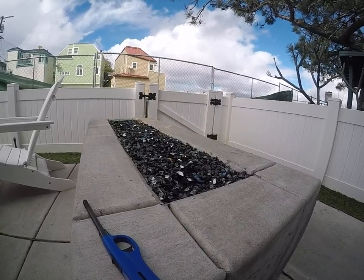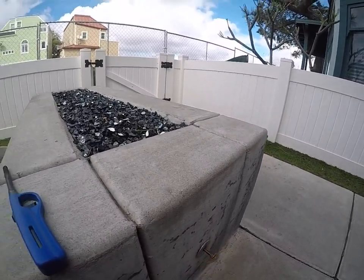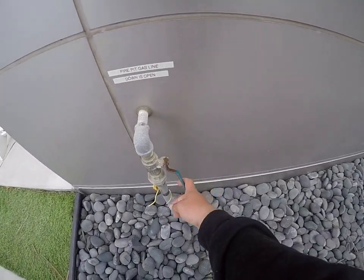You guys have a great stay. To turn it off, just turn the key all the way to the right and ensure that the gas is closed, and for safety, just close the gas line.